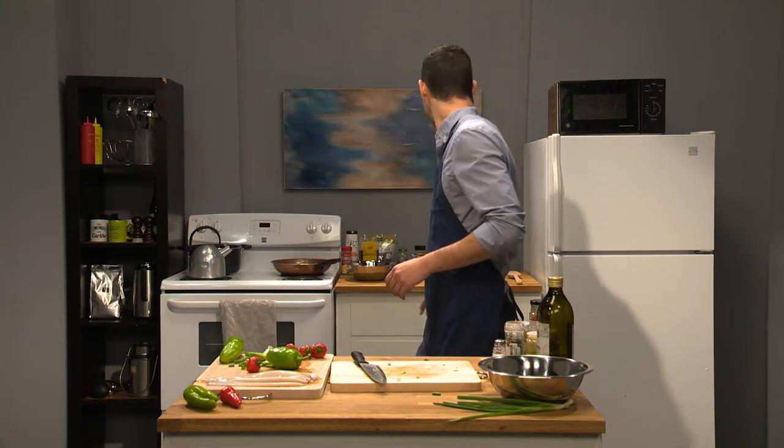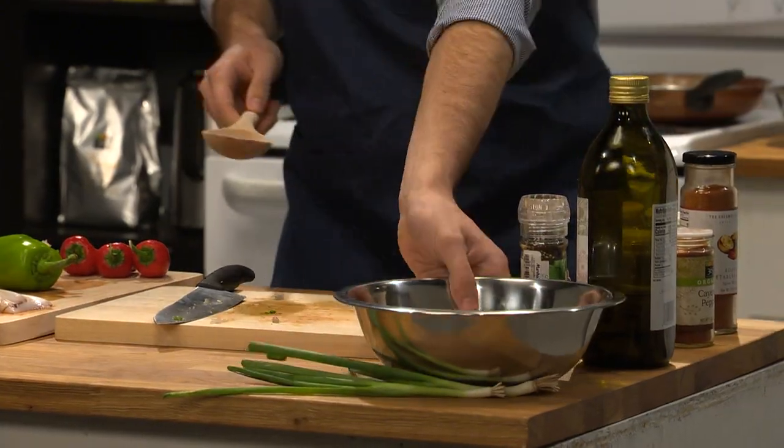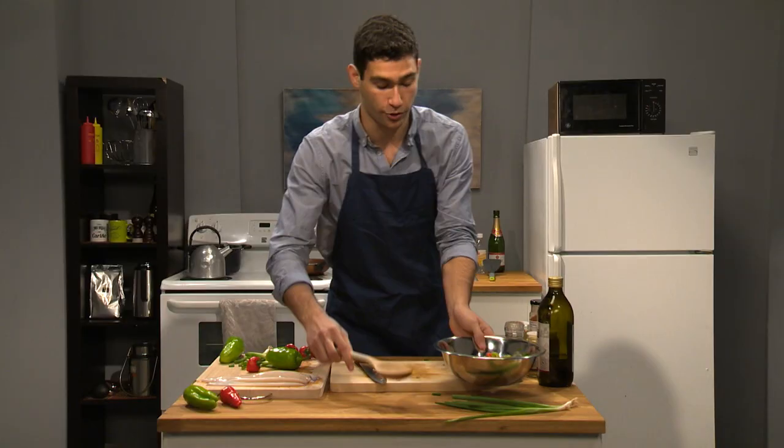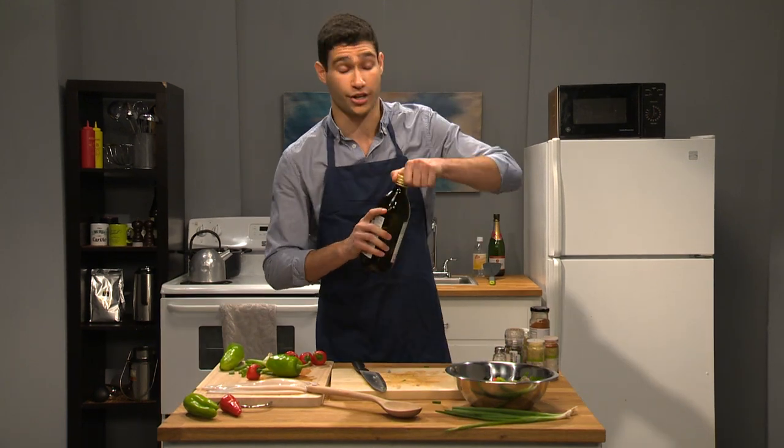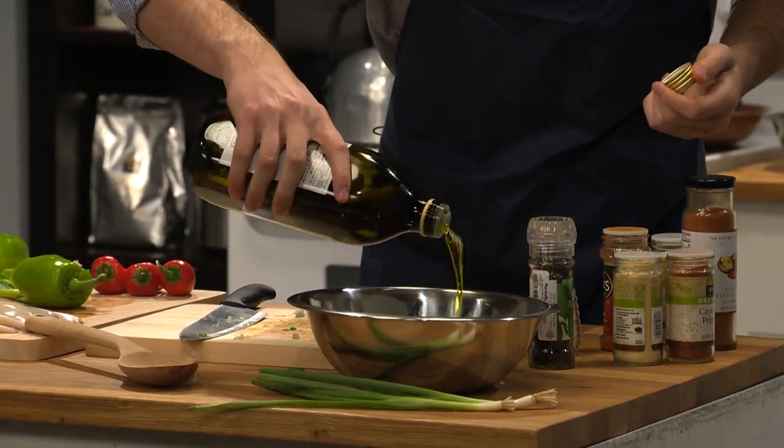So after we got that, I'm gonna grab a spoon real quick. Just mix that all up together. And of course, I almost forgot — we need some Spanish olive oil. This way, you don't need to coat the pan. You got the oil in hand, put it in here.